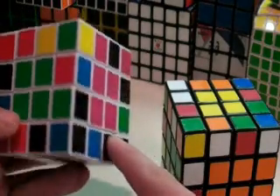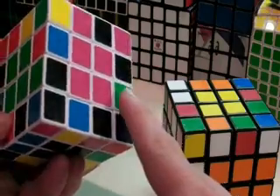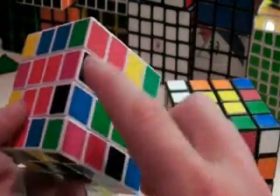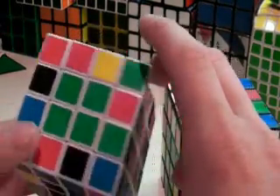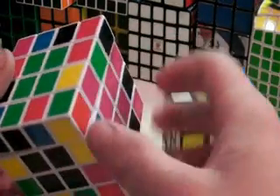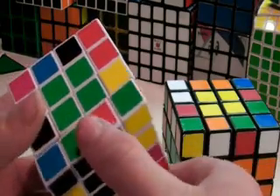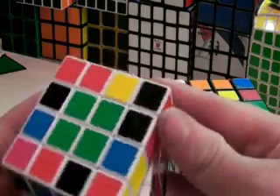We want this piece, this pink and black, to be right here, right here, or right here, so that we can match this piece up with it. All we need to do is move this pair down like this, bring this pink onto this pair like this, and then bring this back up.